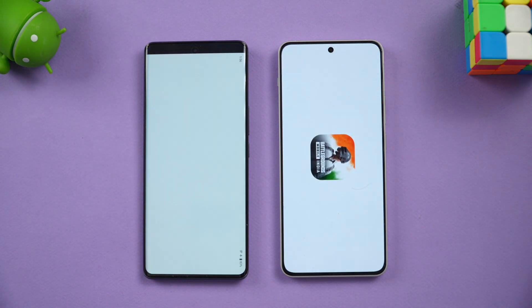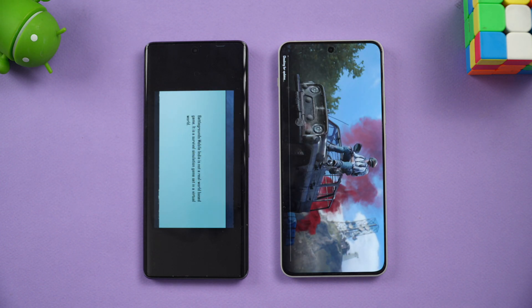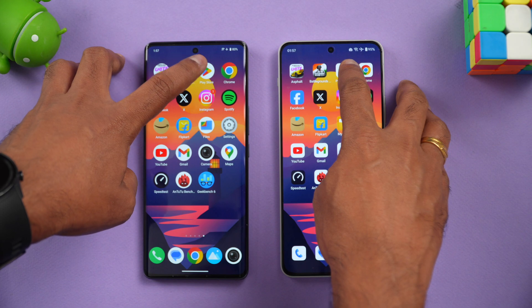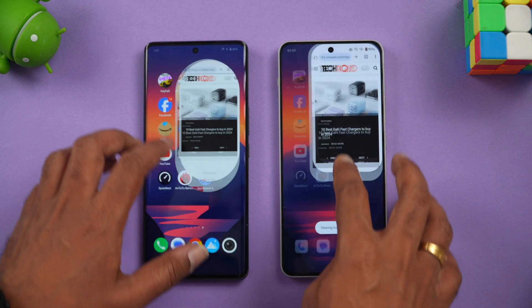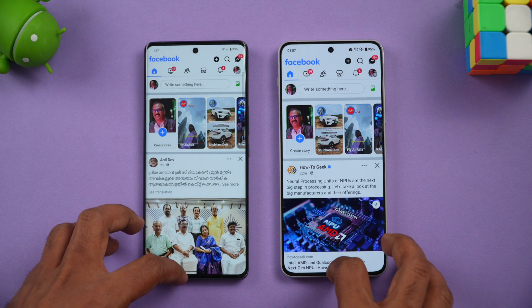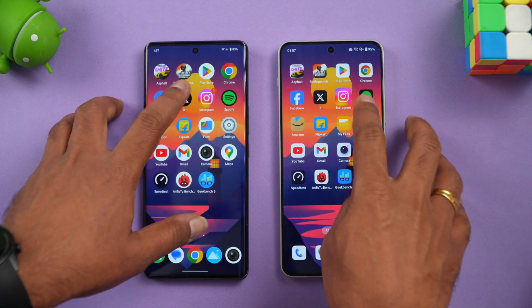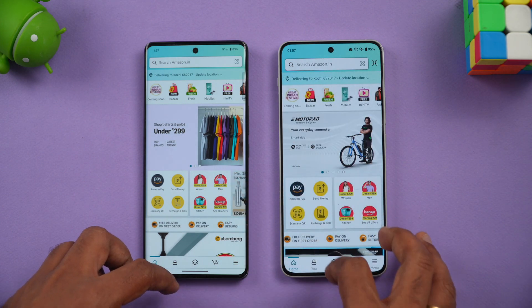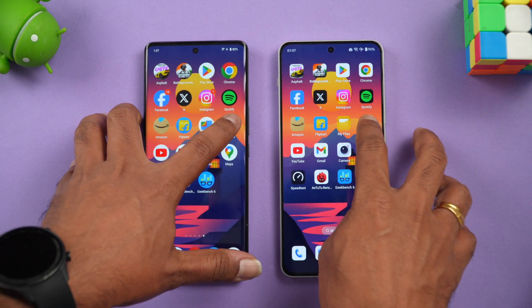Next is BGMI — the OnePlus Nord 4 takes a marginal lead and opens BGMI faster. For the Play Store, OnePlus was slightly faster. Chrome browser — Vivo was slightly faster. Facebook — Vivo is faster again. Twitter — OnePlus is slightly faster. Instagram — OnePlus is faster. Spotify — OnePlus is slightly faster. Amazon — Vivo is faster.